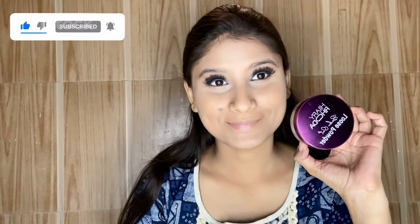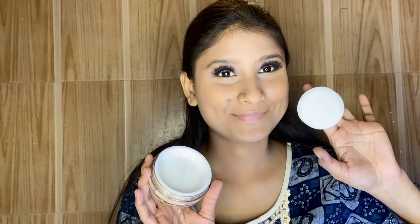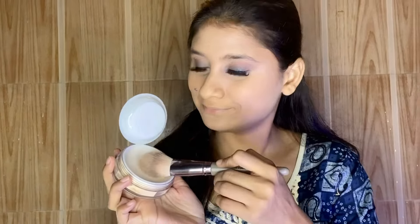Next, I am using loose powder from the brand Hilary Rhoda — it is their Bake Out Loose Powder, a new launch that I received in PR. The packaging is very sturdy and it has a little fragrance, which is fine. I apply it with a powder brush, dust off the excess, and bake it on the eyes, chin, and forehead. I leave it to set for some time.